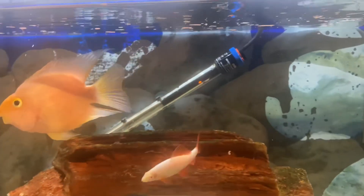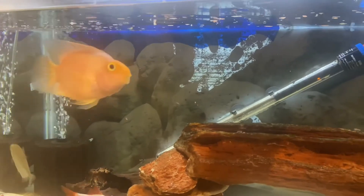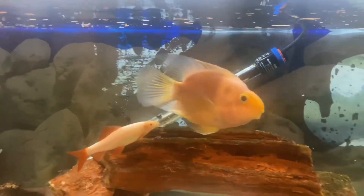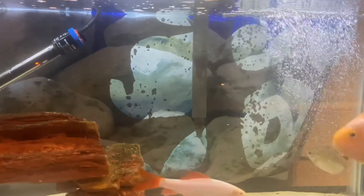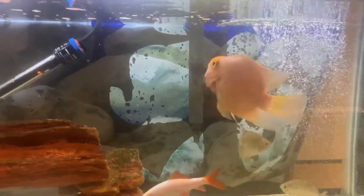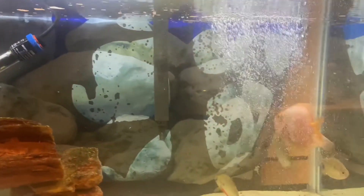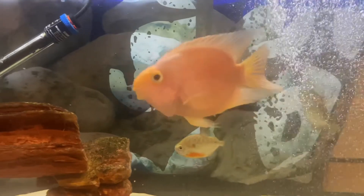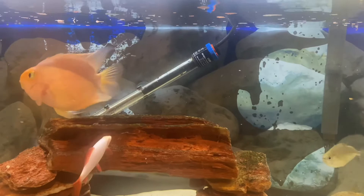So let's talk about their appearance. They get to be about 8 inches in general, so they're quite a big fish. You have to consider this before buying, because you need a minimum — and I repeat, a minimum — of 30 gallons per one blood parrot. You can keep a blood parrot by itself, but it will do better in groups of two or more, which means adding an extra 30 gallons per fish.